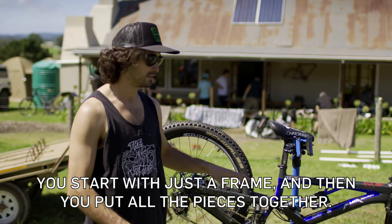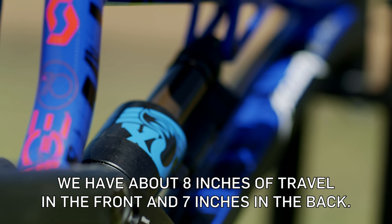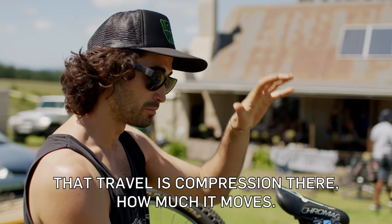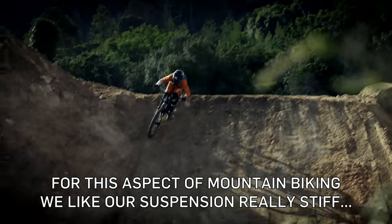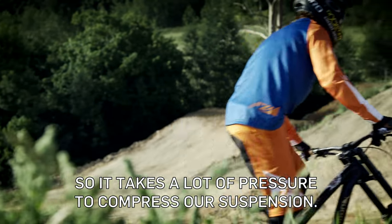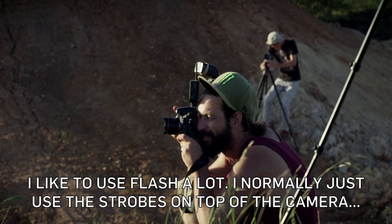You start with just the frame and then you put all the pieces together. We have about eight inches of travel in the front and seven inches in the back — that travel is compression, how much it moves. For this aspect of mountain biking we like our suspension really stiff, so it takes a lot of pressure to compress it.